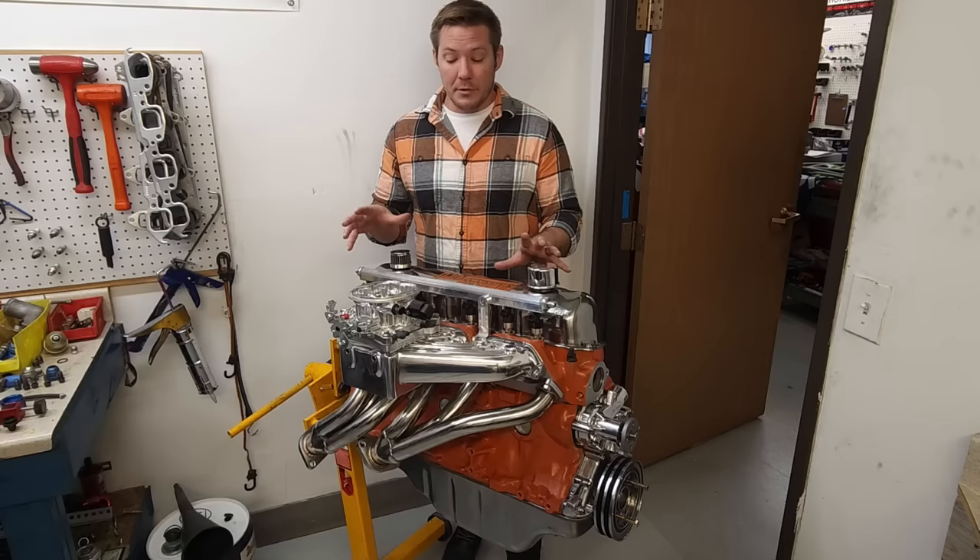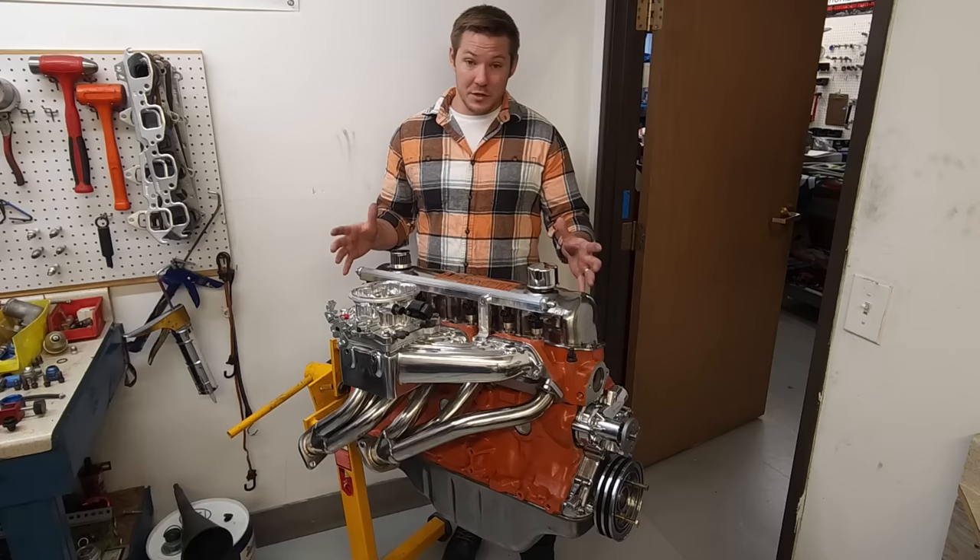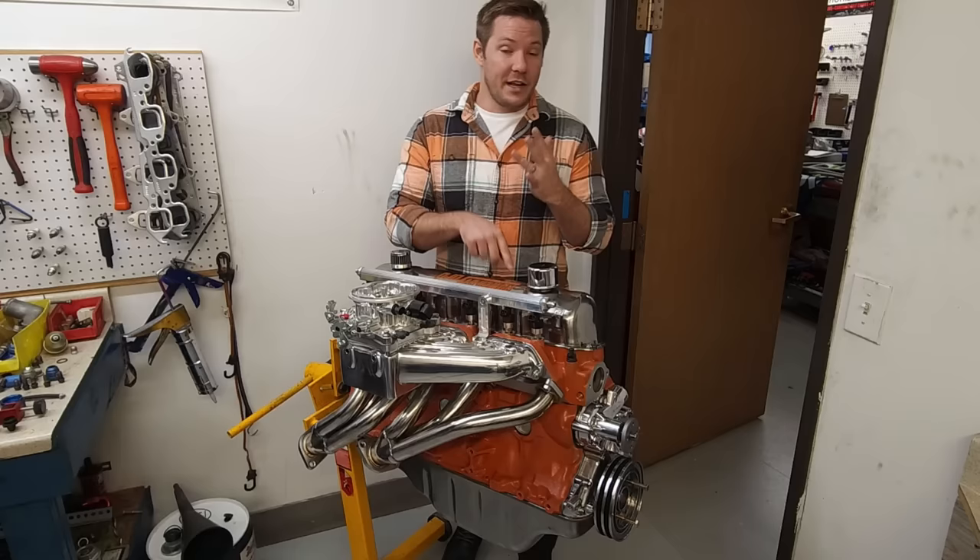Instead, what I am going to be talking about today is taking your rusty crusty old straight 6 with no horsepower — albeit good gas mileage — and rebuilding it from the ground up so that you have a lean little horsepower machine focused on performance, reliability, and gas mileage. Winning on all fronts.